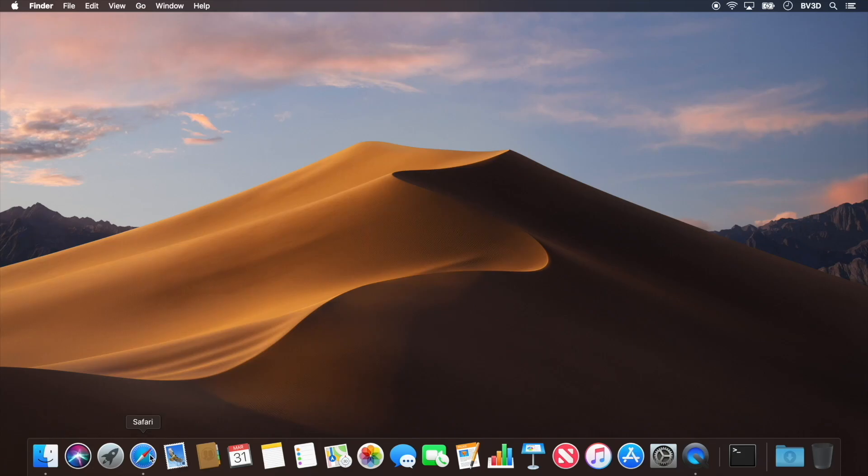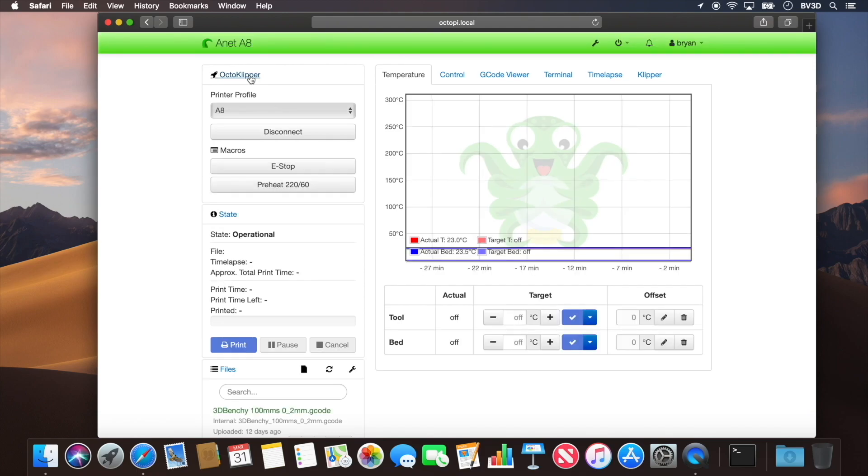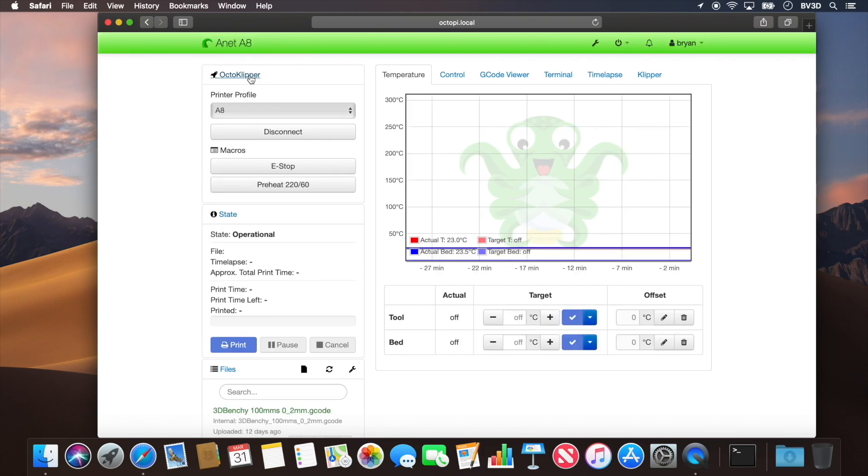Let's open a browser and connect to our OctoPi instance. We set ours up using OctoPi and since we haven't changed its network name, it's still at the default address: http://octopi.local. Now that we're connected, we need to get into Klipper's configuration file for two reasons: we need the current step distance value from the extruder section, and we also need to add a line in there as well.